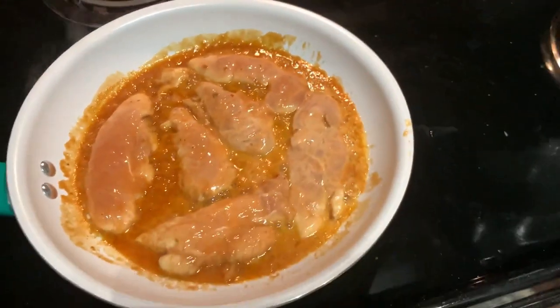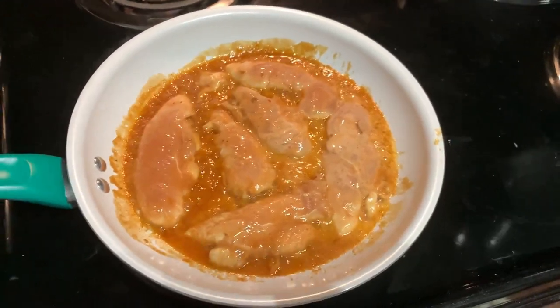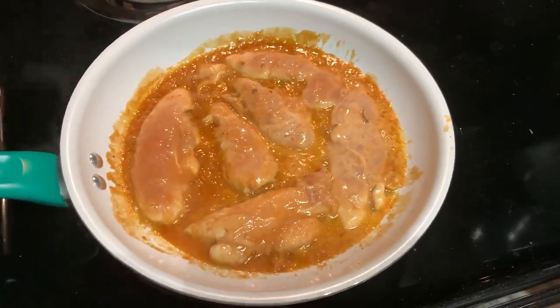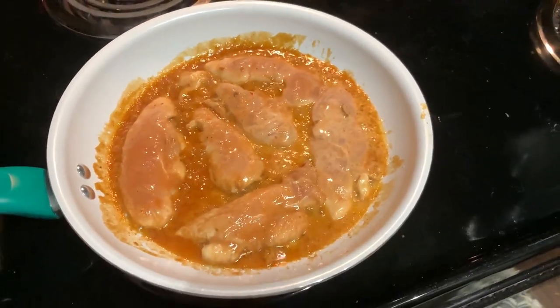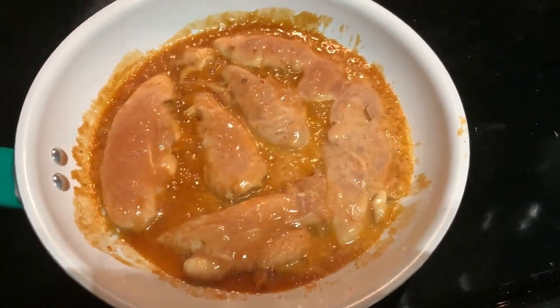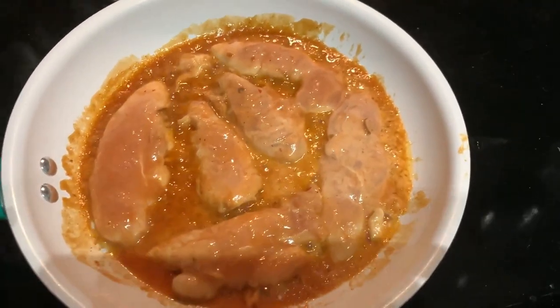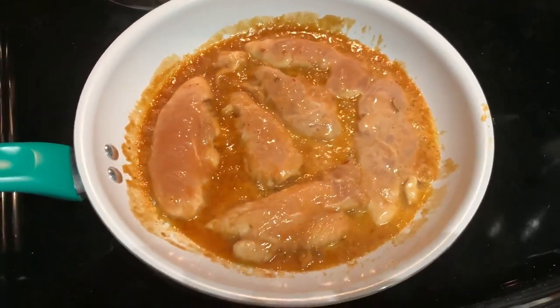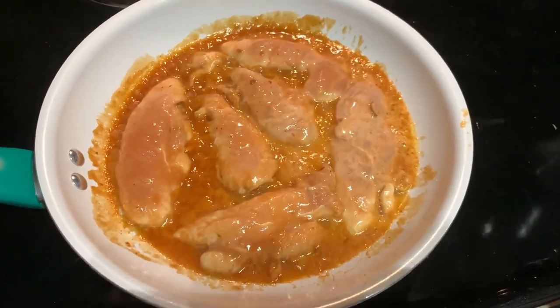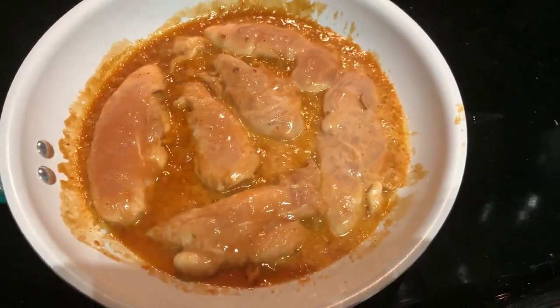Alright guys, it's December 23rd and we're doing a dinner tonight. I wanted to do something that was easy before all the holiday food set in and we were in like a food coma — something a little bit lighter. So we're having a barbecue ranch chicken salad. These are just chicken tenderloins that have been marinating for a couple of hours in some barbecue sauce and a little bit of ranch. And now I'm just lightly sauteing them.